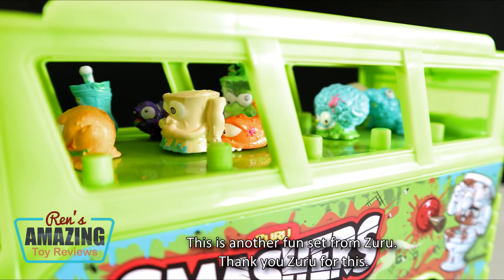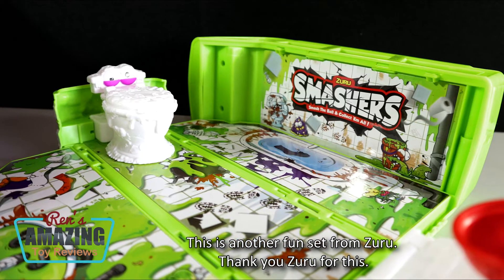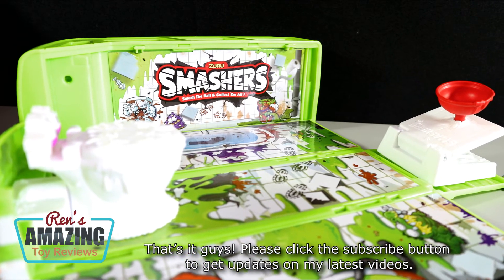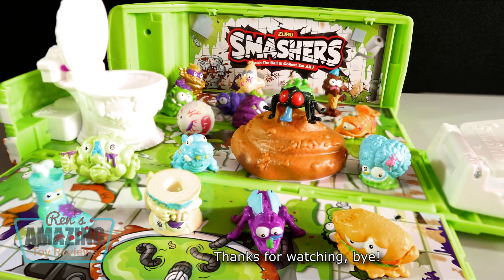This is another fun set from Zuru. Thank you, Zuru, for this. That's it, guys. Please click the subscribe button to get updates on our latest videos. Thanks for watching. Bye!